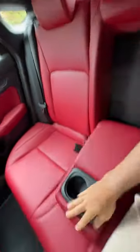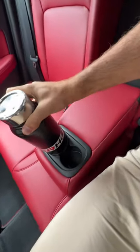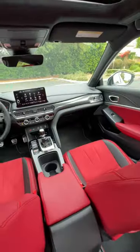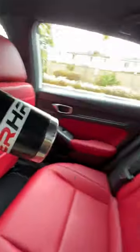There's an armrest that comes down with two cup holders, a small one and a big one, but even the big one isn't big enough. So we're at one up front, one in the back — that's a narrow pass for the big bottle.